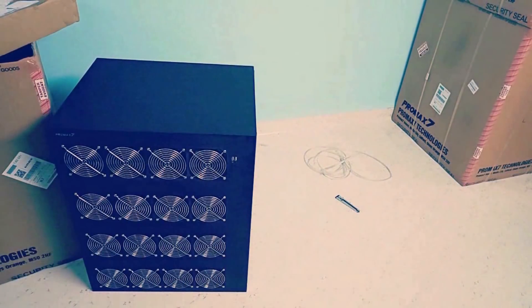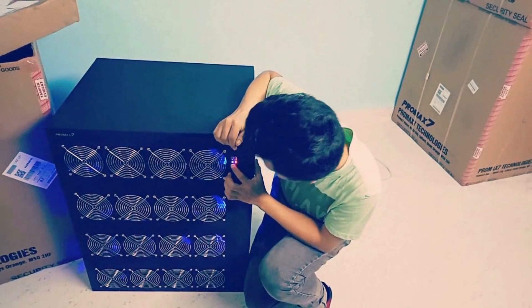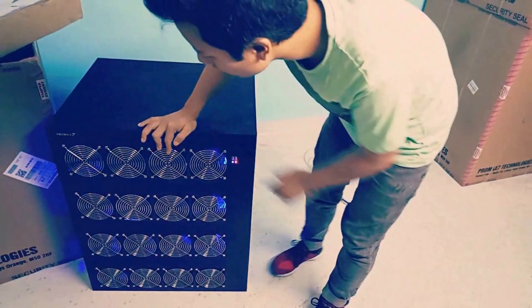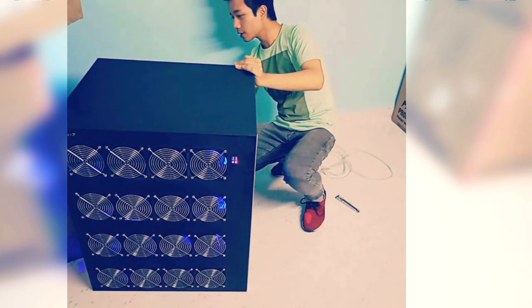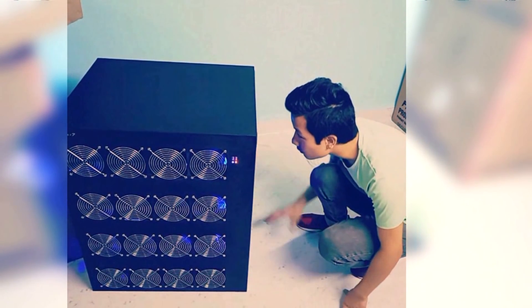And here is the Pro Max 7.2 Miner. Let me switch on the Miner to see how it works — fingers crossed. I can hear the sound of the Monster Miner. Surprisingly, it's not as loud as I expected. I can see around 16 fans on the front panel as well as the back, with 8 plus 8 fans on both sides. I guess it's for better ventilation and cooling.